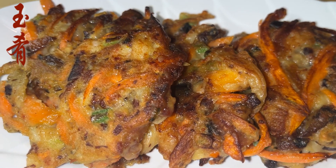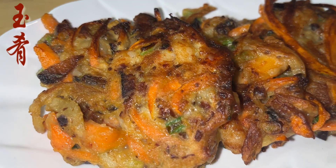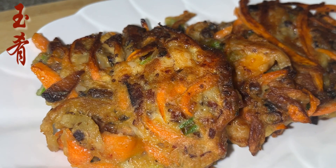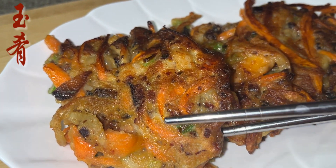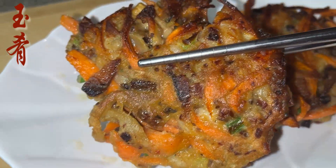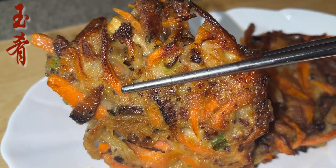Time to enjoy! It's crispy outside, soft and juicy inside, with the perfect mix of the fatty smoky taste of the bacon and the seafood flavor from the shrimp. Simply delicious — you've got to try this!